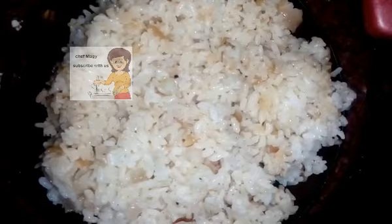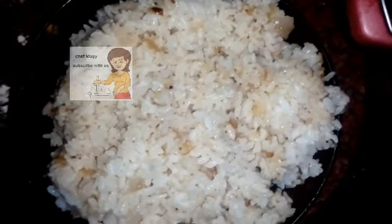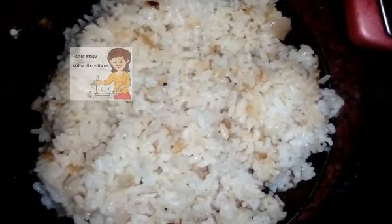Now it's ready to eat. If you like the video please subscribe to the channel. If you have any comments please write them. Enjoy watching the video, please try it and tell me your opinion. Thank you.